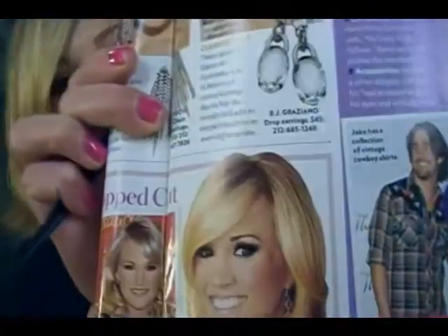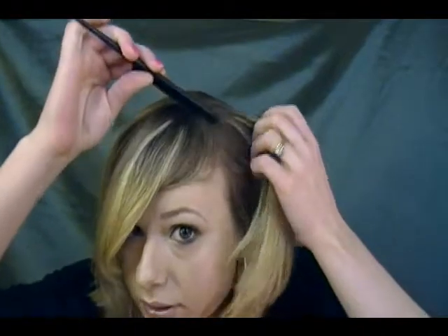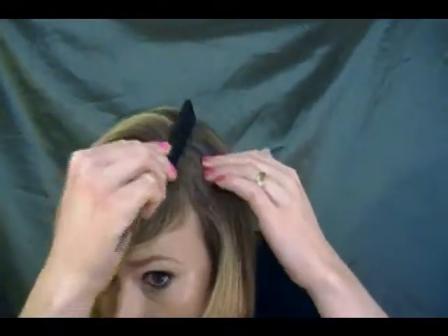So to start this, we're going to have to part off our hair. I'm going to try to do it so you can see it — she's kind of got a diagonal part. My hair is kind of already parted this way, so just comb it over and section it out, combing back what needs to be combed back. There we go, kind of brushing my bangs out of the way for this.